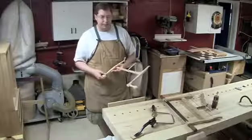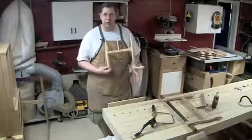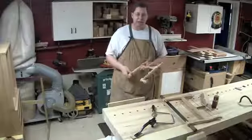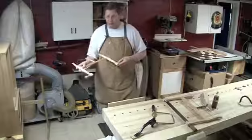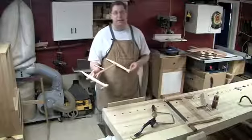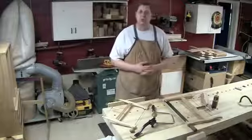Most of the time my bandsaw has a resaw blade in it for resawing or the occasional long rip cut. If I want to cut a small curved section, it's a pain to swap out the blade for a quarter-inch blade on the bandsaw. With the turning saw I have an eighth-inch blade, so I can turn an even tighter radius and it makes really fast work. I have the 18 ppi blade in now — if you put the 10 ppi blade in, it cuts very, very fast.